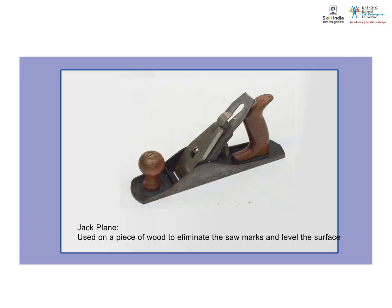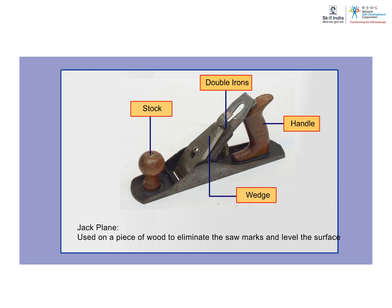Jack plane. This is the first plane used on a piece of wood after it has left the saw. It eliminates the saw marks and levels the surface to make it sufficiently smooth for subsequent finishing with trying and smoothing planes. It consists of a stock, double irons, wedge and a handle.